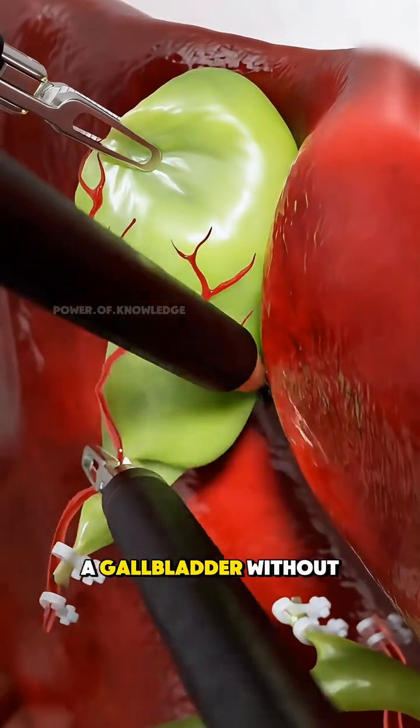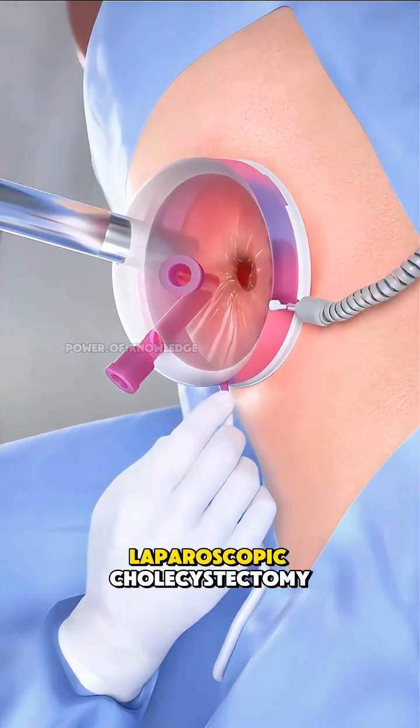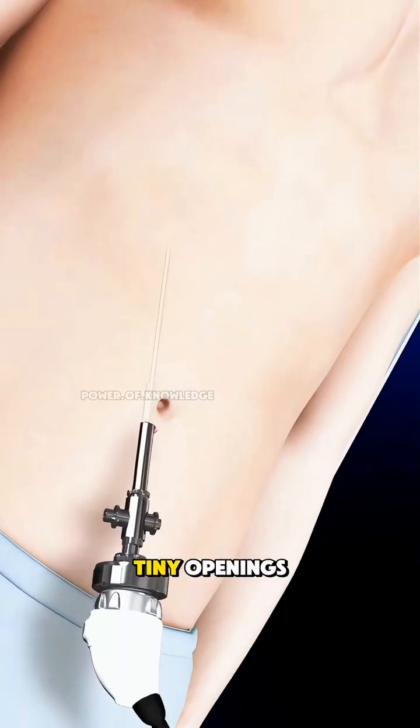This is how surgeons take out a gallbladder without a big cut. Today, most gallbladders are removed using a laparoscopic cholecystectomy, a minimally invasive surgery that needs only a few tiny openings.